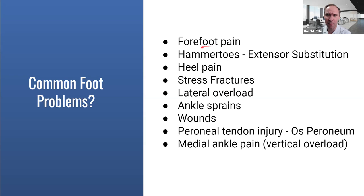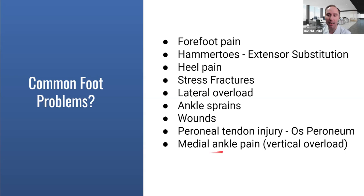High arches can cause pain to the front of the foot — overloading to the front — that could be metatarsalgia or stress fractures. It can cause hammer toes, where the toes scrunch up due to extensor substitution: with a really high arched foot, you use your toes to get clearance. You can also develop heel pain, plantar fasciitis, stress fractures, and lateral overloading on the outside of the foot. Ankle sprains and wounds can occur. Most commonly what I see is peroneal tendon injury or pain — there might also be an extra bone called an os peroneum. Medial ankle pain can occur too due to load when overloading on the inside.